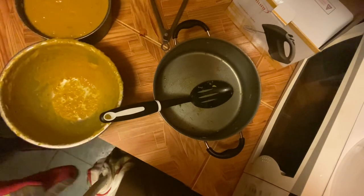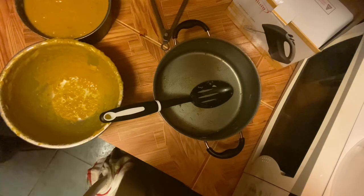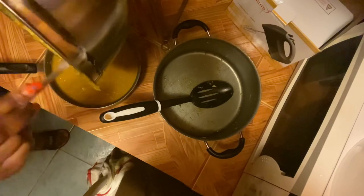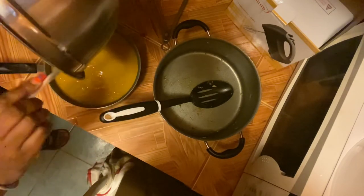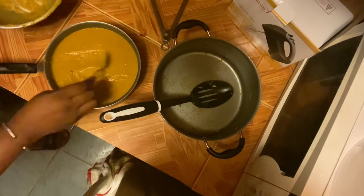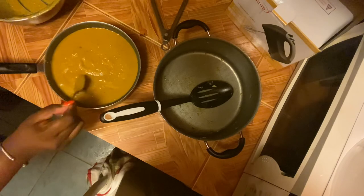I'm just going to pour it into a smaller pot, and we're going to make sure we get all of that out because we cannot waste this. Pumpkin soup is where it's at, and we're going to pour all of that inside the pan. And we are done — we made our pumpkin soup for the first time! I am so super-duper proud of myself. I can do all things through Christ who strengthened me, and so can you. Don't let anybody tell you otherwise.